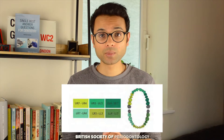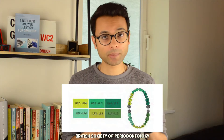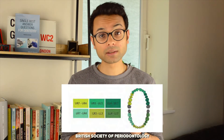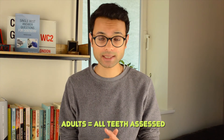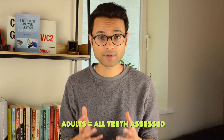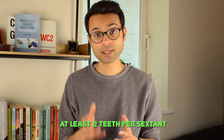In order to check the BPE for patients we divide the mouth into sextants. We have upper right 7 to upper right 4, upper right 3 to upper left 3, upper left 4 to upper left 7, and then in the lower arch we have lower left 7 to lower left 4, lower left 3 to lower right 3, and lower right 4 to lower right 7. In adults we assess all teeth within each sextant apart from third molar teeth, unless the first or second molars are missing. In order for a sextant to qualify there should be at least two teeth within it. If there's only a single tooth then this can be joined into the adjacent sextant and you just put an X for the original sextant.